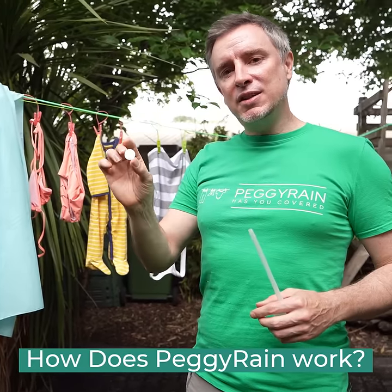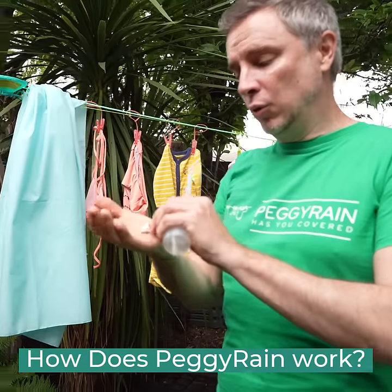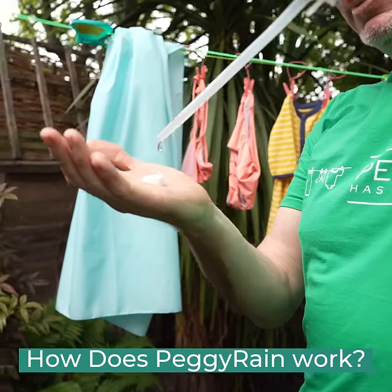At Peggy Rain we are using these compressed cotton towelettes. Once these get wet — even just a few drops of rain — they expand.